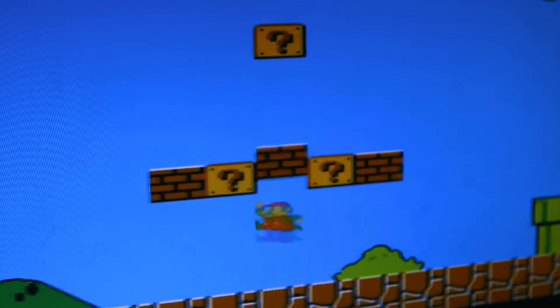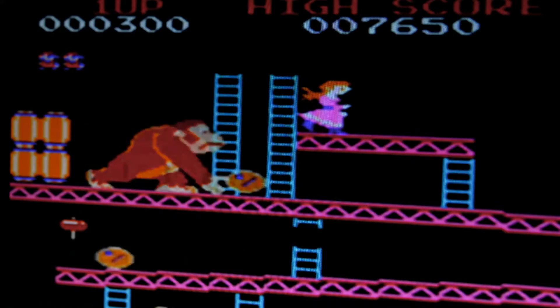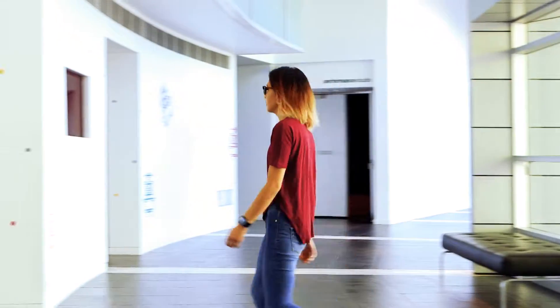Back in the 90s, game music was a little different. Instead of instruments, musicians made their music inside the game console, creating those familiar bleeps and bloops. This art lingers on, and today I'm at the Campbelltown Arts Centre to learn how to write and perform my own retro jams with the help of professional jammer Dot AY.